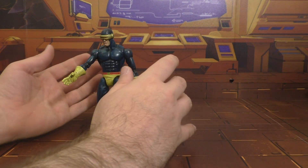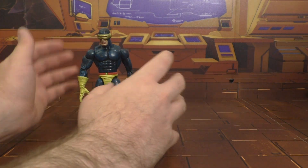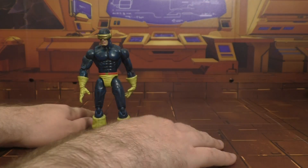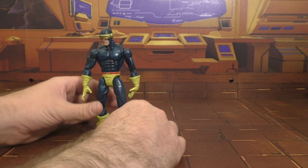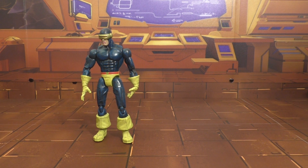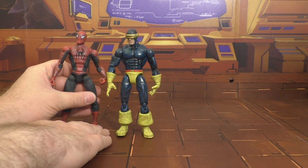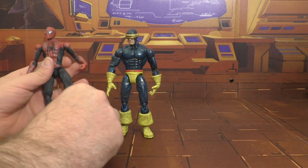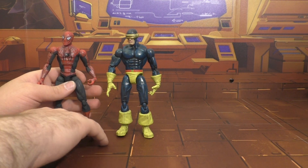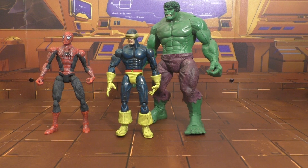Trying to look at this figure objectively — he looks nice. He definitely has a little bit more muscle tone than the spindly one I just looked at, so he's definitely better in that aspect. I really like Cyclops and I'm kind of perturbed here. He stands the best of the three. Here he is with Spider-Man — you can see he's a little bit taller than Spider-Man. And here he is with Hulk — scale-wise, I think he's just perfect, like all Marvel Legends. For this one, I'm going to give him a 7 out of 10.